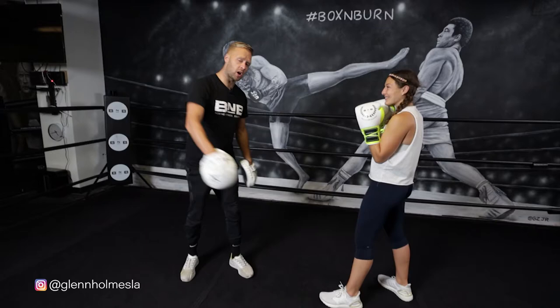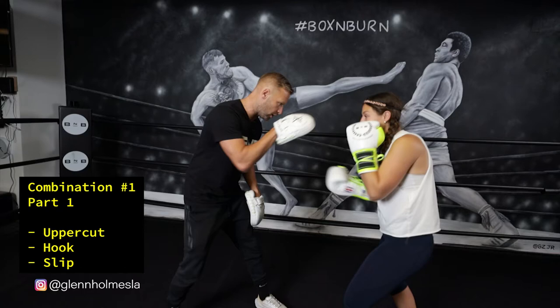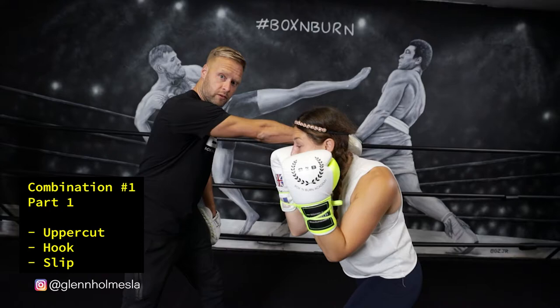All right, so combination number one of these complex combinations — I want to break it down into three parts for you. Part one: we're going to start with a right uppercut, left hook, and then she's going to slip my right hand off that hook — slipping back to her left. That's your part one.